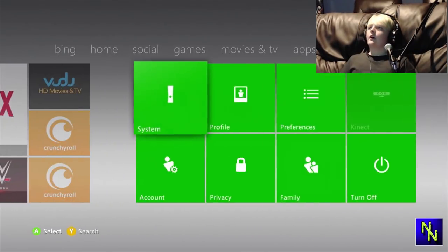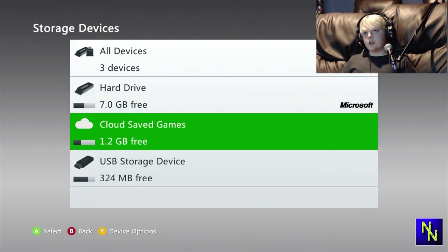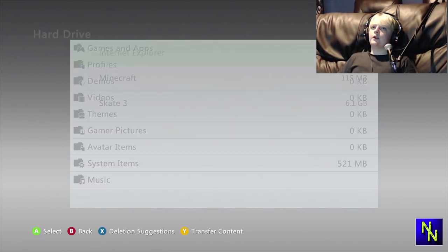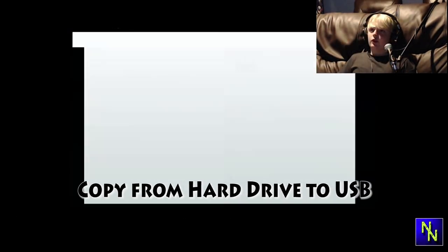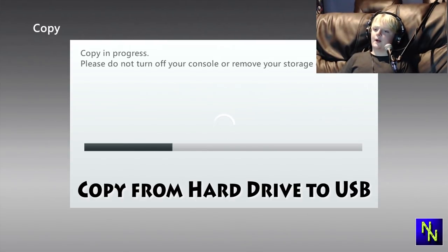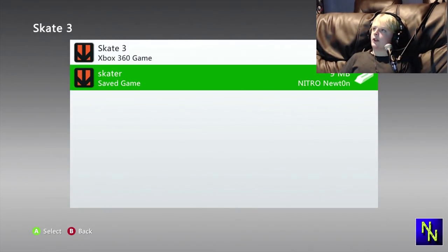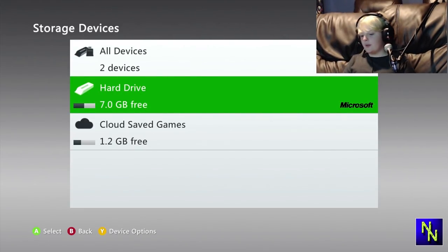Let's go to the Xbox home. Go all the way to settings, go to system, go to storage, and then you should be greeted by this. Now would be a good time to plug in your USB. You're gonna copy from your hard drive — go to Skate 3, skater, and then copy and put it on your USB. Select it and copy. Now would be a good time to unplug your USB, and we will switch over to the computer.